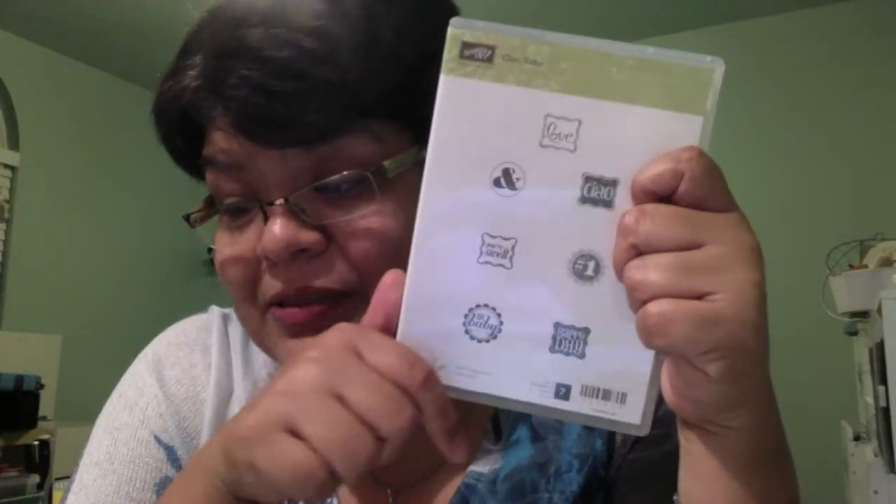Starting tomorrow from the 22nd through the 28th there's going to be 25 stamp sets at 25% off. For important information and newsletters, go to my website and click on newsletter — I'll be sending out all the weekly deals and what's going on. If you want to host anything, it's all done through a hostess code now, so you don't have to have a physical party — people can just order from you.